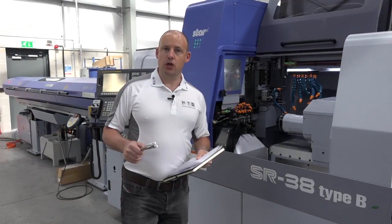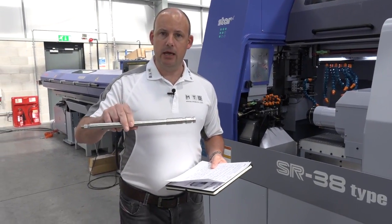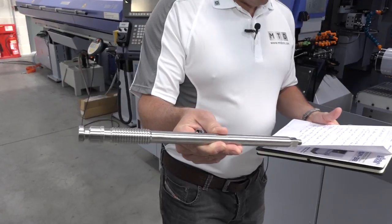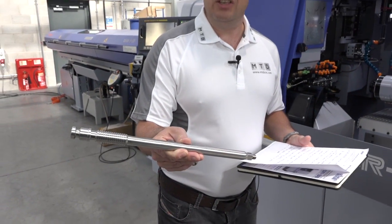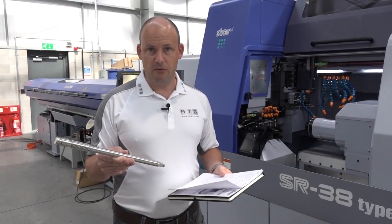What length of part could you turn on this machine? In guide bush format, you can turn up to 320mm in one chuck — that's 320mm of stroke. Here is a good example of a longer part that's been turned on this type of machine.